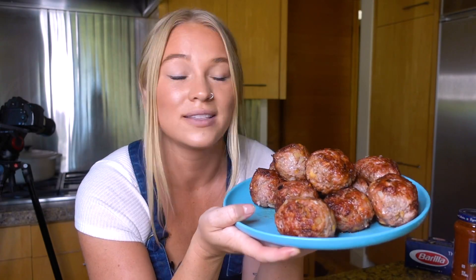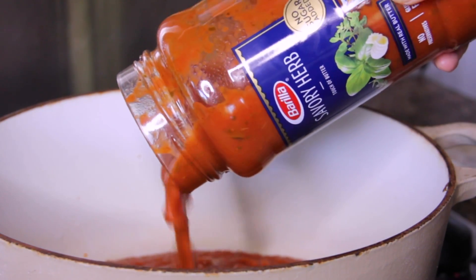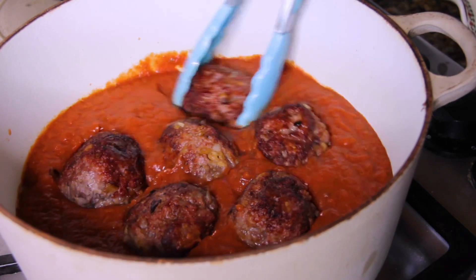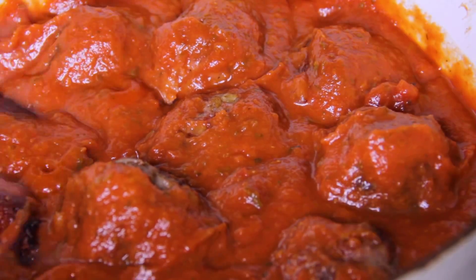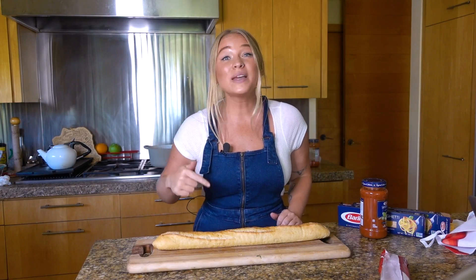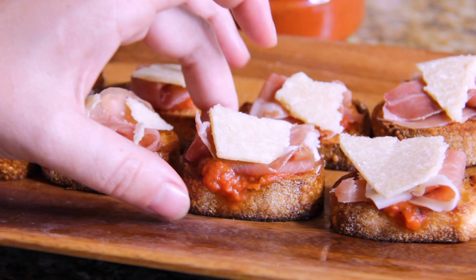Our meatballs are nice and brown all over — they look and smell so delicious. So now I'm gonna pop these in a pot with our Barilla sauce, and they're gonna simmer for about 30 minutes until they're nice and cooked through. Making homemade sauce is actually a really lengthy process, so using the Barilla sauce will cut down a lot of time, and it's just as delicious. So while my meatballs are simmering, I'm gonna get started on my take on one of my favorite Spanish tapas, pan con tomate.